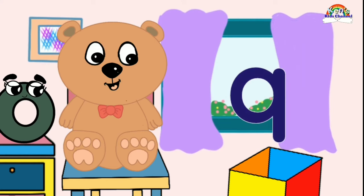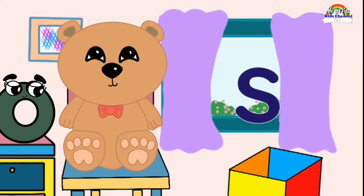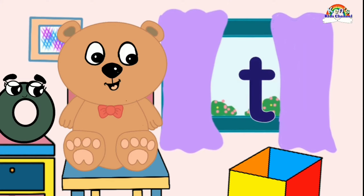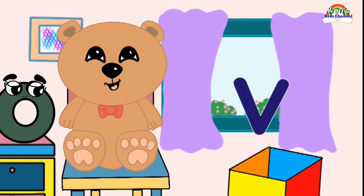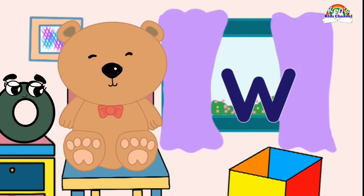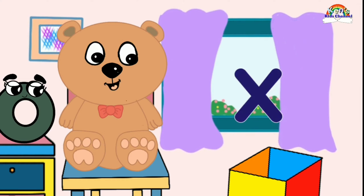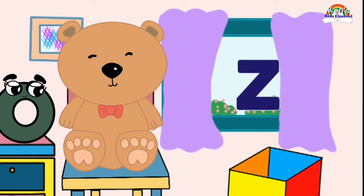Qua, Qua. R, R. T, T, T, T. U, U. V, V. W, W. X, X. Y, Y. T, T.